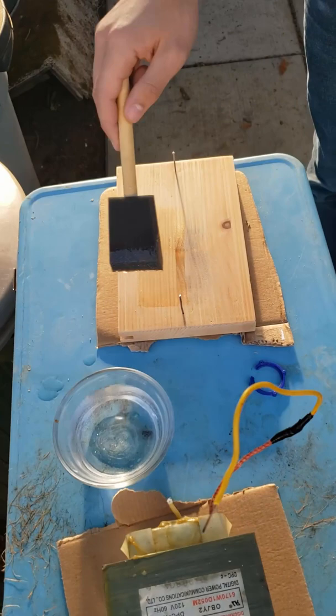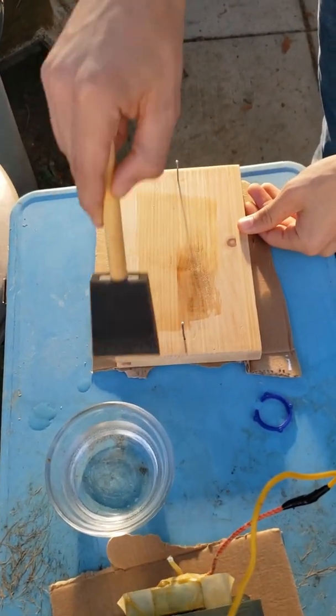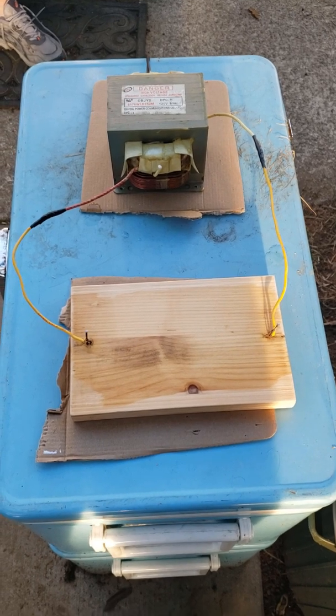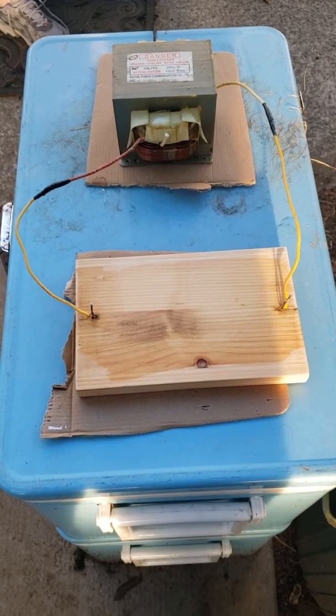You're going to want to coat the surface of your wood with a solution of baking soda and water, and then apply high voltage to either end of it. If it doesn't work, add more solution or increase the concentration of the solution.